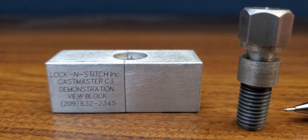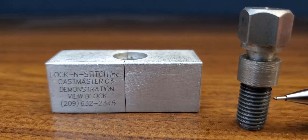This is how lock and stitch works. Looking at these threads with this bolt, you can see that these threads are a little different than normal bolt threads — they angle up kind of like a hook or a claw.